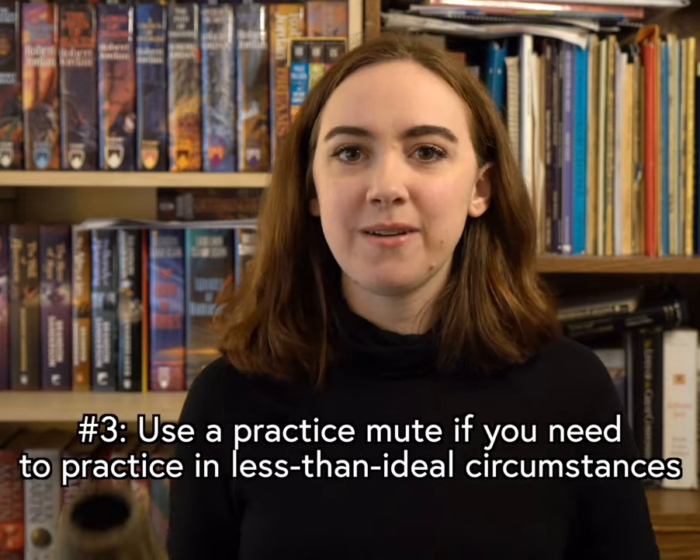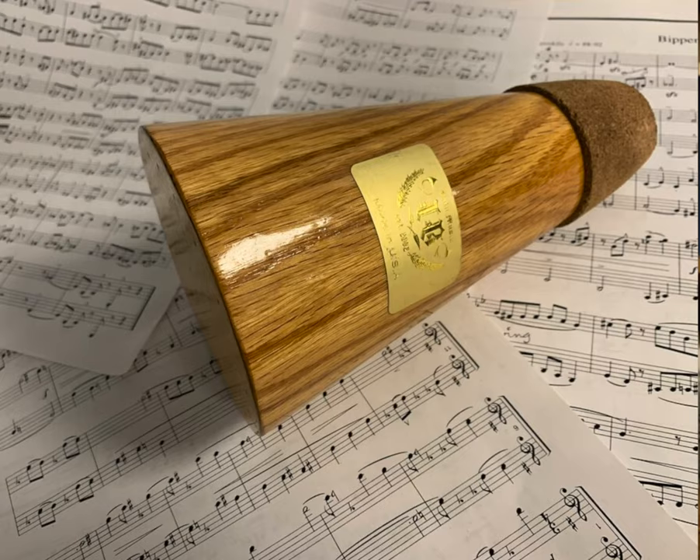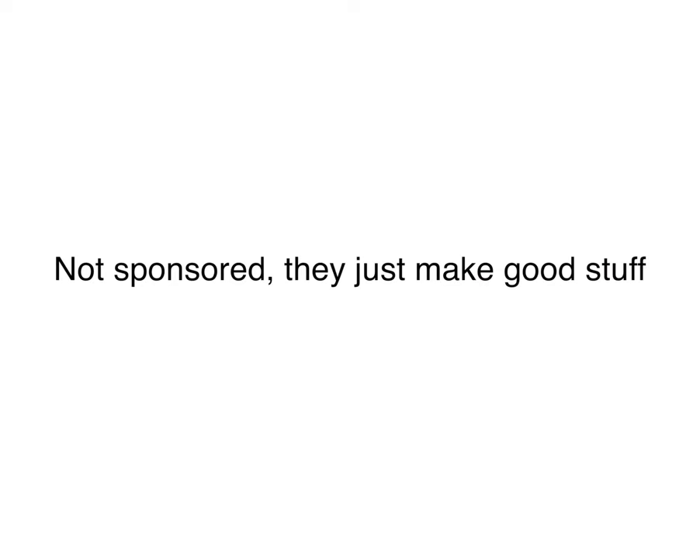Number three: although Scott doesn't like playing with a practice mute for a long time — or basically ever — he still recommends that you have one for those times when you need to play in less than ideal circumstances. Baloo Mutes, Trumcore, and Okura are his favorite brands.